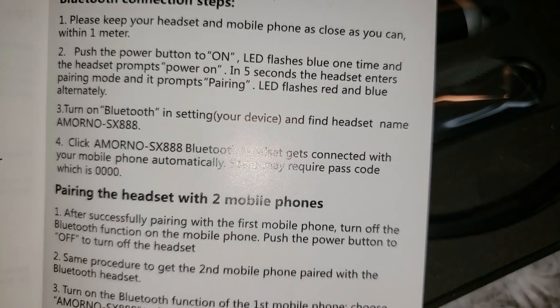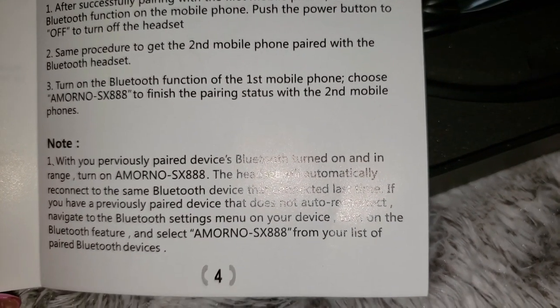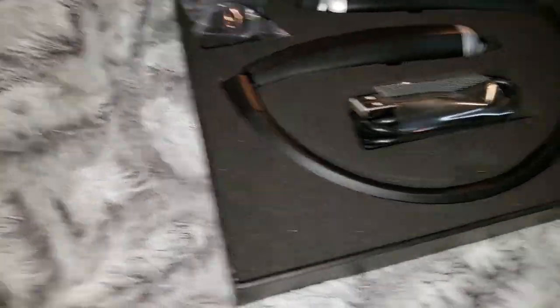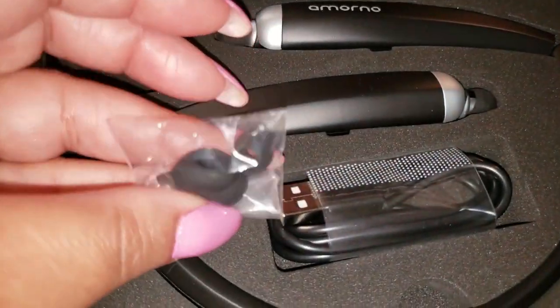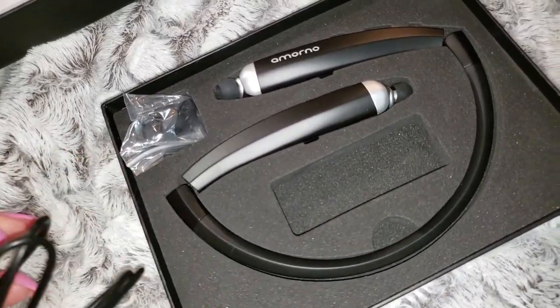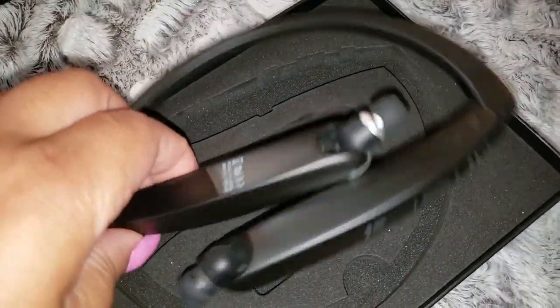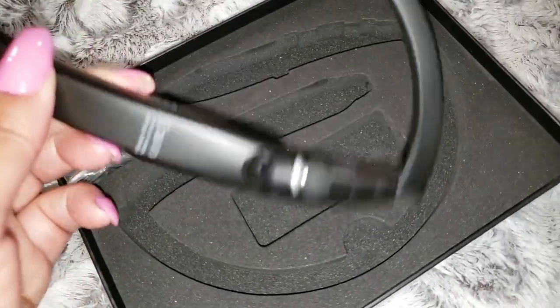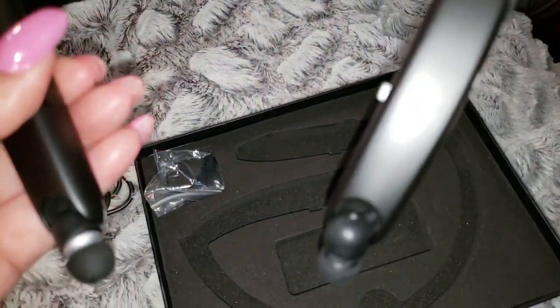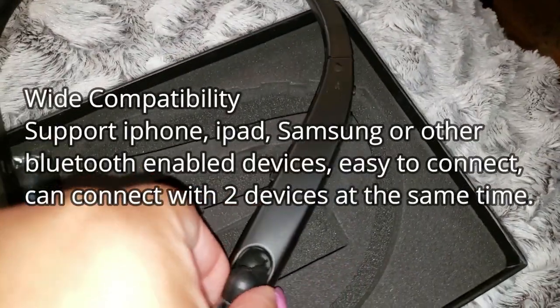Setup is easy — just pop on Bluetooth on your phone and it pairs right up with the headset. I don't like keeping something in my ear, so having them around my neck is really convenient. It also comes with additional earbud covers and the USB charging cable already in the box. They're foldable, so if you don't want to wear them you can fold them up and toss them in your purse. Charging is simple — just plug it into any port you use for your phone or iPad.